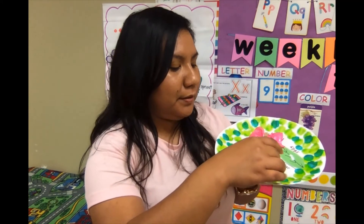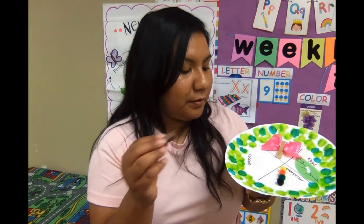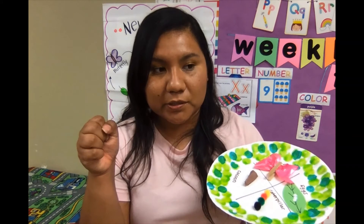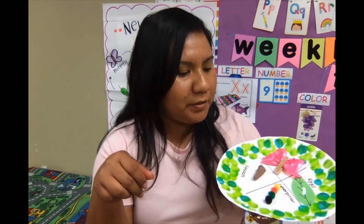Then we have our cocoon and they just glue it on. They can squeeze the glue bottle themselves — that helps their motor skills and hand coordination. In my class, and in Miss Shauna's and Christian's class, the students can do the gluing themselves. Just keep an eye on the amount of glue they use.